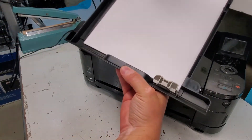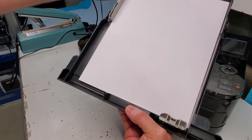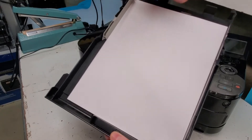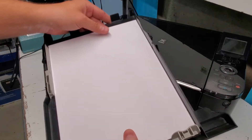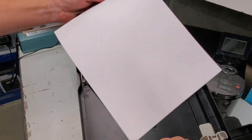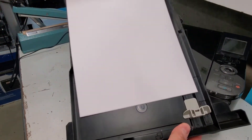Another thing: if you have letter paper but you set it to A4, that's going to give you problems. So just make sure you set it properly. The 8.5 by 11 is the letter size paper — make sure you set it there.